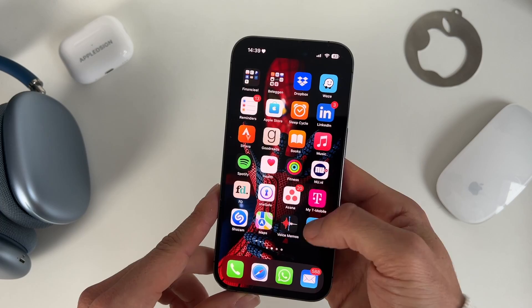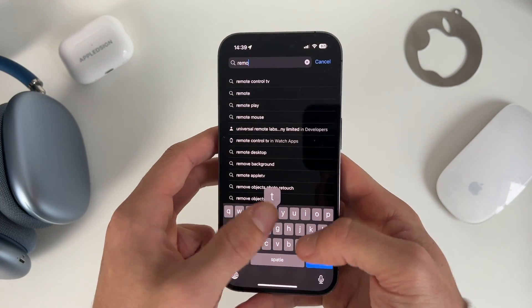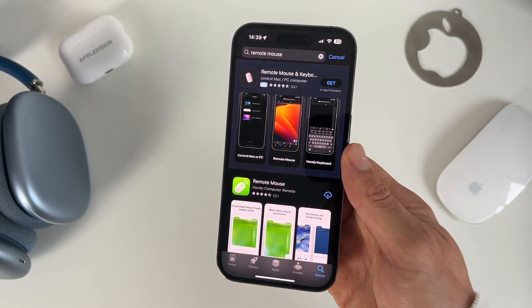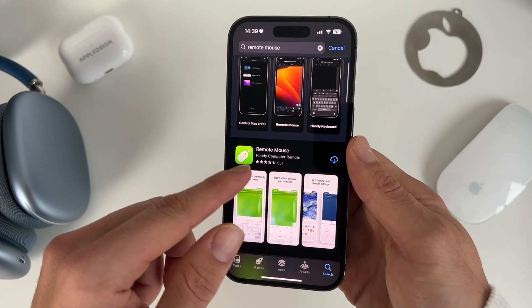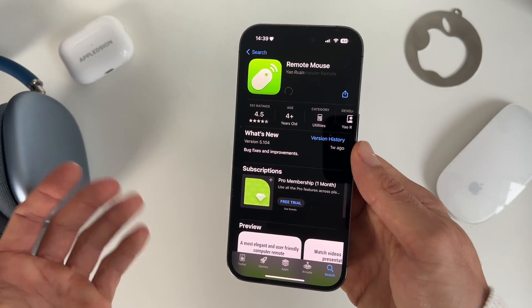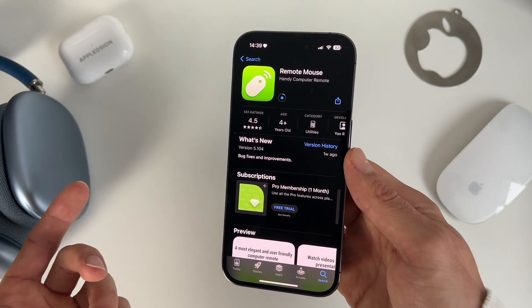We go to the App Store, then we go to search, and we search for Remote Mouse. Download this app called Remote Mouse — it's a really easy app and it's free. We need to download that on our iPhone, but also on our Mac.